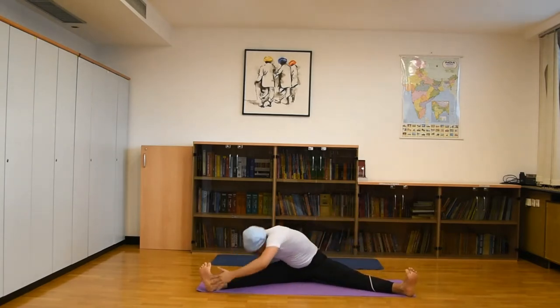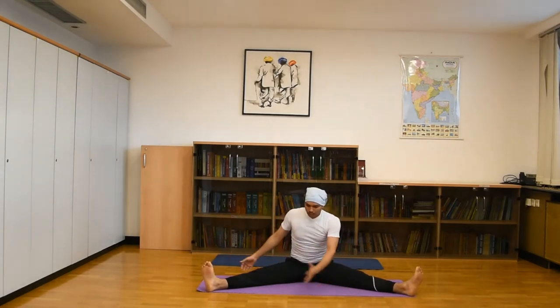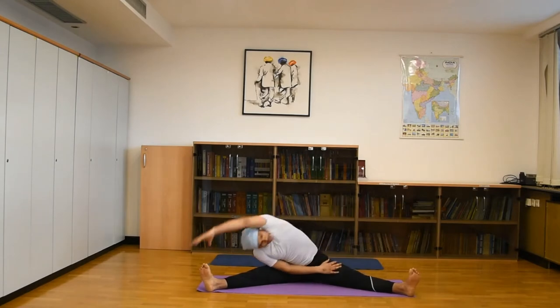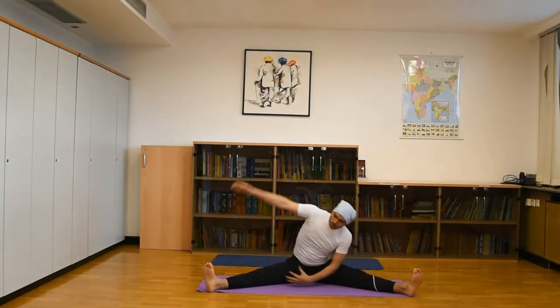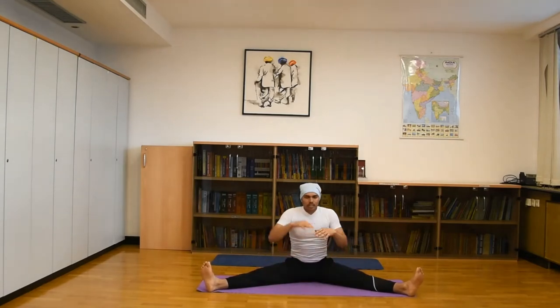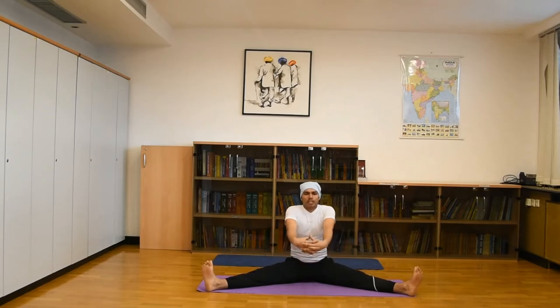Same on the next side: left hand properly catches, change to the opposite side, looking upward. Repeat 15 to 20 times. This is our 10-time exercise starting point. For the second part, we will do a big circle practice.